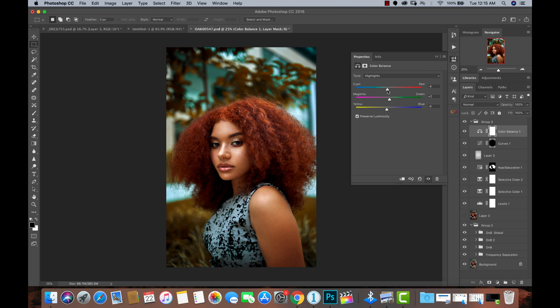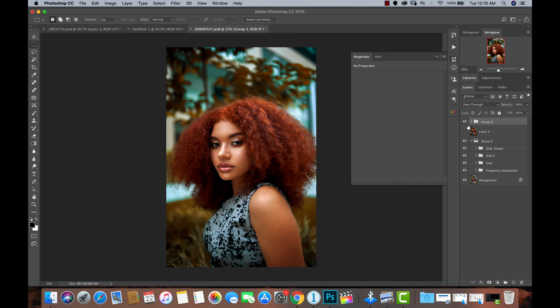Should we add some cyan to the highlights? No — maybe some reds. Let's see the before and after with this. See how cool it looked before, and now with Color Balance we've made it pop — we've given it this summer look, or maybe spring. I'll toggle the group off and on to see where we started, and boom — look at where we're at.